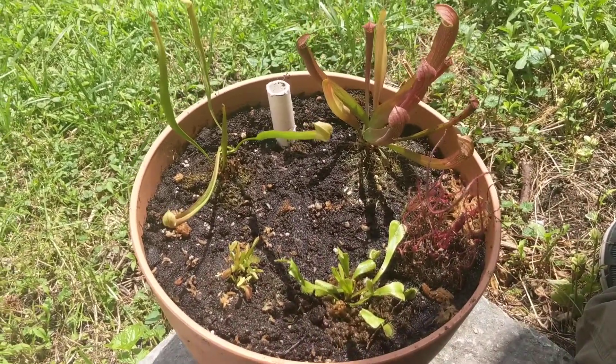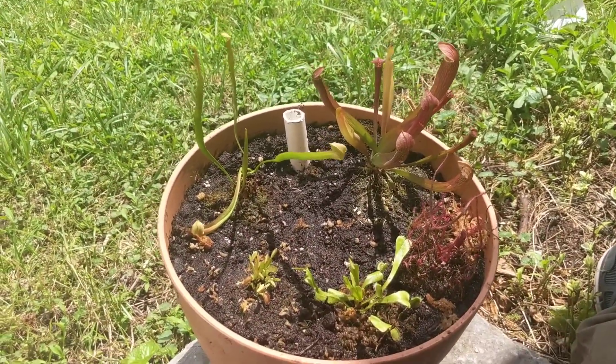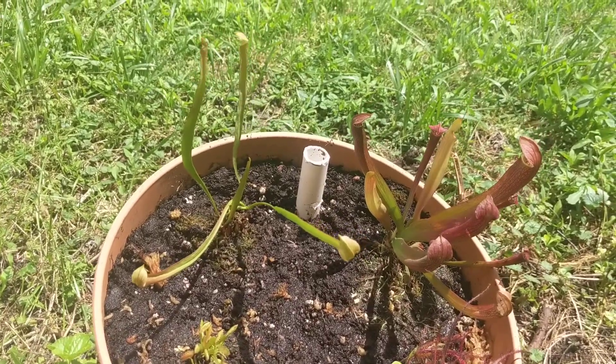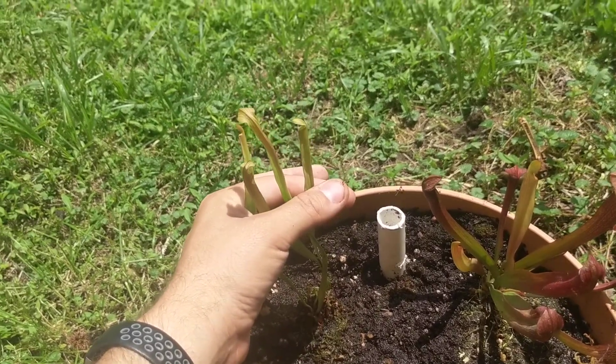I'm going to take this opportunity to show off my new patio bog garden that I've made. This is where it all started — this plant right here, which I purchased at Lowe's.